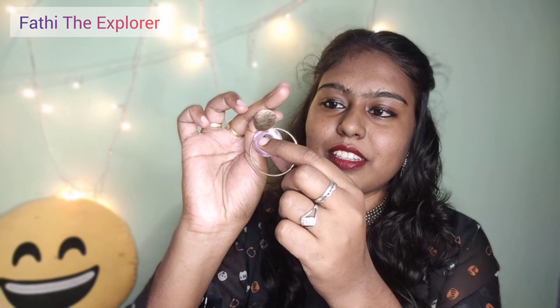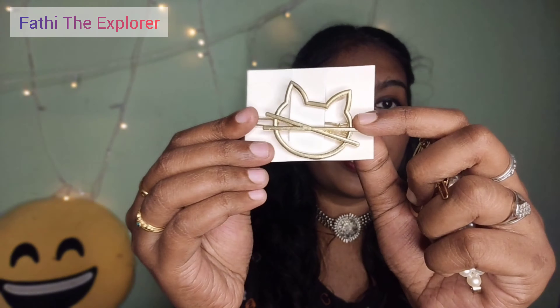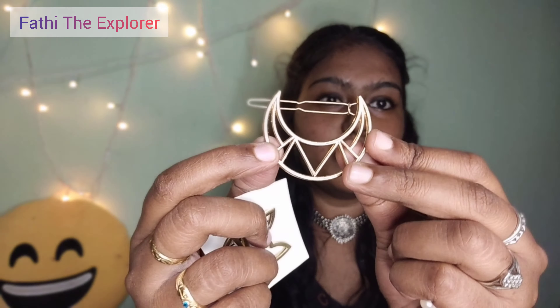This one is a double ring shape and the color is rose gold. It's weightless. This one is cat shape, this one is moon shaped, and this one is a pearl. I picked the hair clips in the 35–50 rupee range.